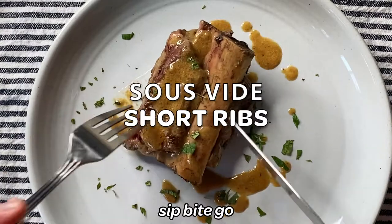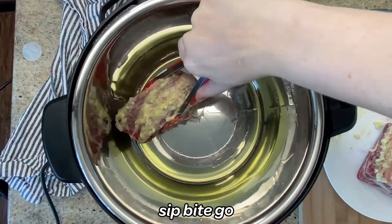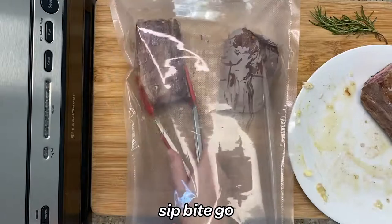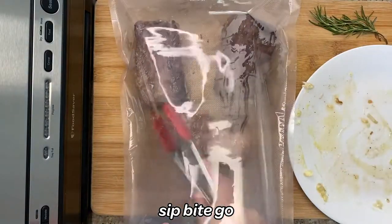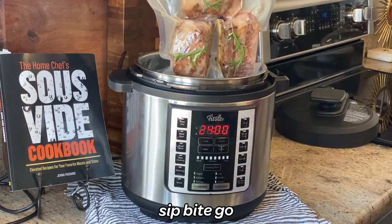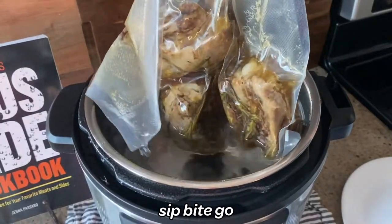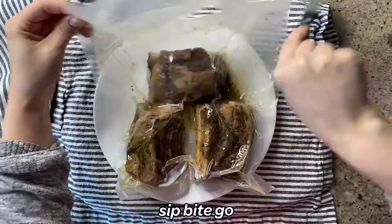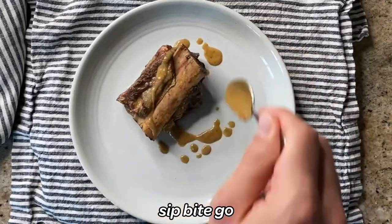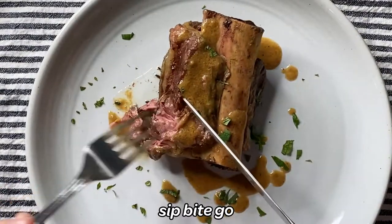Have you tried sous vide short ribs? I love to make sous vide beef short ribs because they are falling-apart completely tender and the taste is incredibly rich. It's unlike any other method of cooking because sous vide short ribs cook for 24 hours at a really high temperature when it comes to sous vide cooking. Don't forget to subscribe to the Sip Bite Go channel on YouTube and visit Sip Bite Go to get step-by-step recipes for all my favorite sous vide cooks.